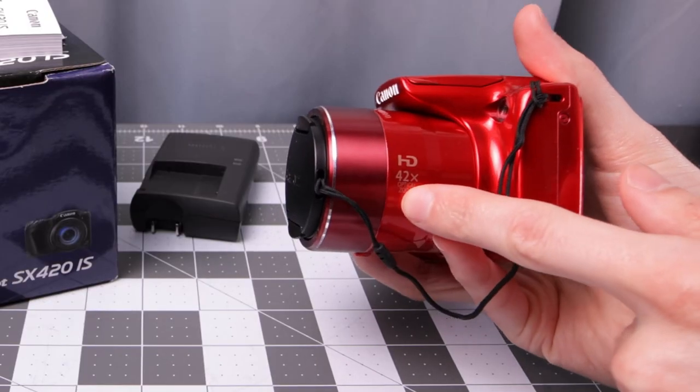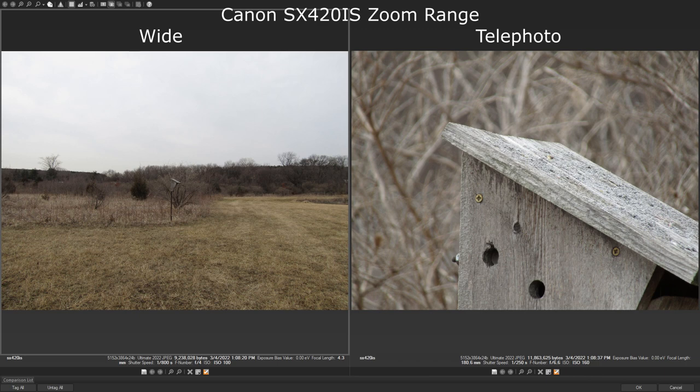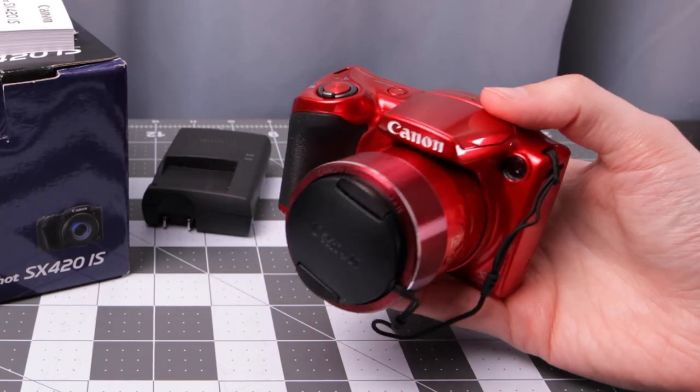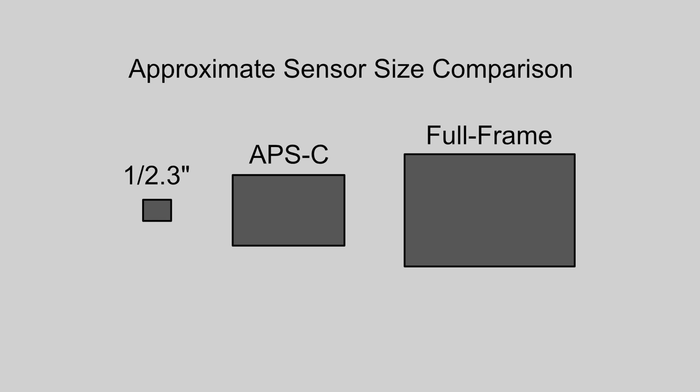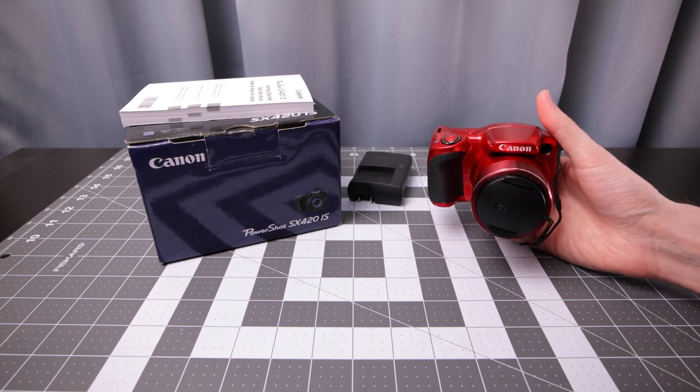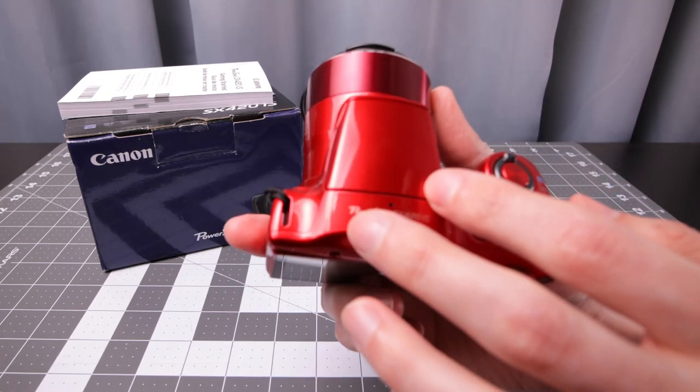This specific camera has a built-in 42x optical zoom lens with image stabilization, so that's a nice feature. Also 20 megapixels, but it is the small 1/2.3-inch sensor — that's kind of the same sensor as action cameras these days, still a little bit larger than most smartphone sensors.